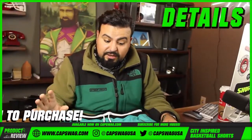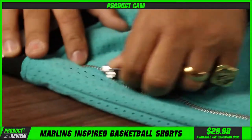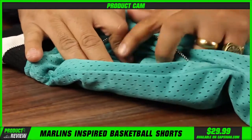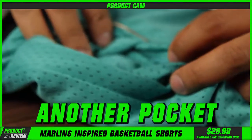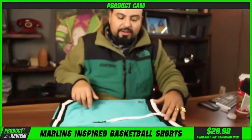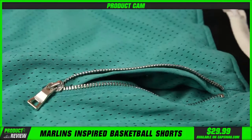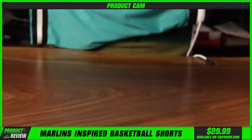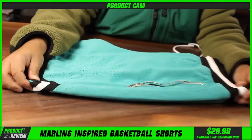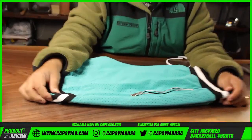In terms of details on this product — come see me. You've got the zipper game on that, and then you go in a little further and boom, boom, boom, another pocket. For all that money you're gonna be carrying around, right there. And then you've got another pocket right here. Very cool, man.